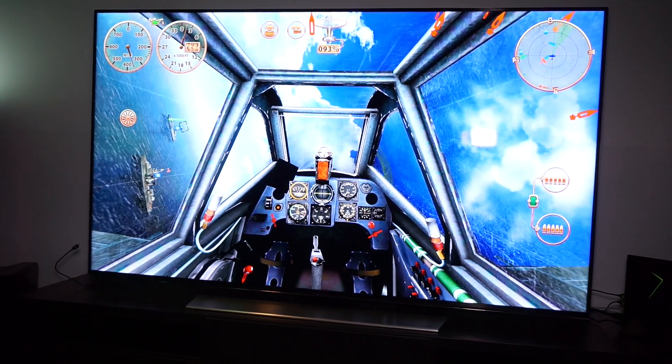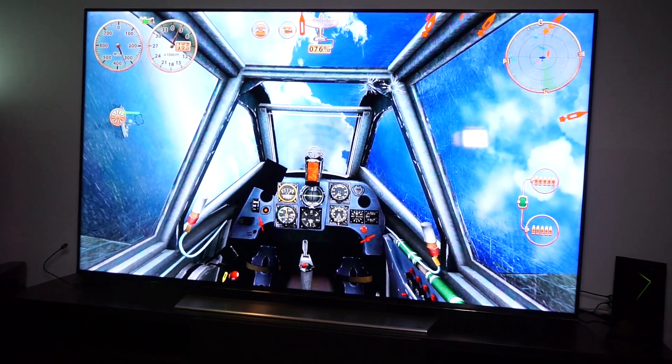This is the Nvidia Shield TV. It will come out in June for $200 for the 16GB version with the controller, and there will also be a 500GB version for $300. This was a quick hands-on here at Computex 2015. I'm Daniel from MobileGeeks — thanks for watching.